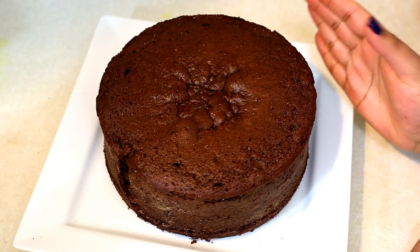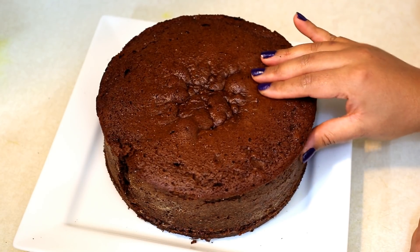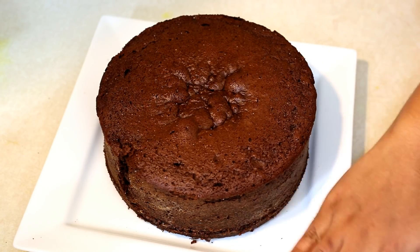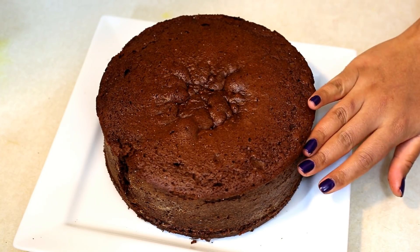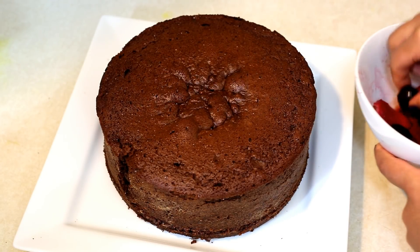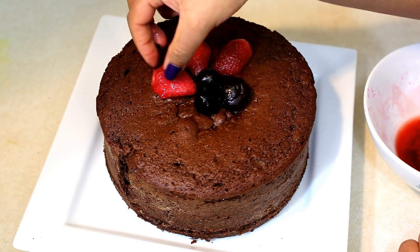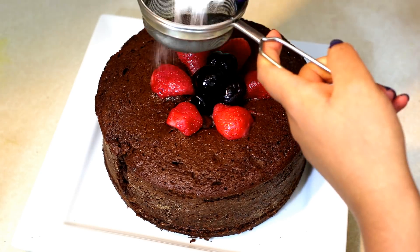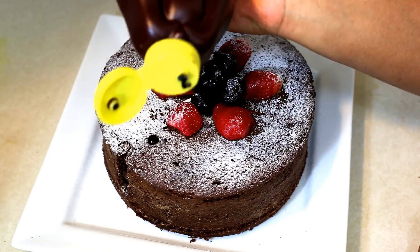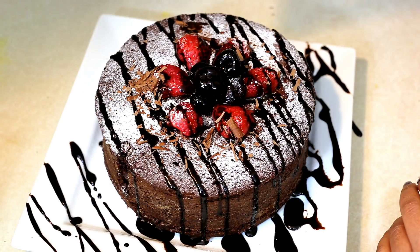The chocolate cake has completely cooled down. It has a really nice height and is very soft and spongy. You may go ahead and decorate it as you wish — cut it in half horizontally and add a layer of icing, or serve it as such with a scoop of vanilla ice cream. I like to decorate it with some cherries and berries, some icing sugar, chocolate sauce, and chocolate shavings.